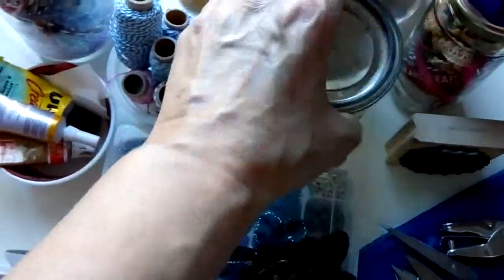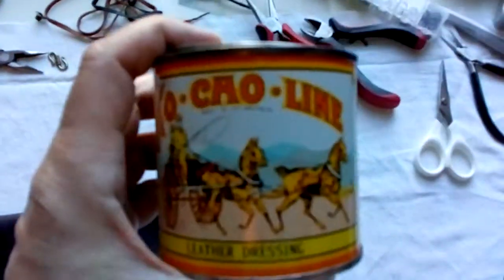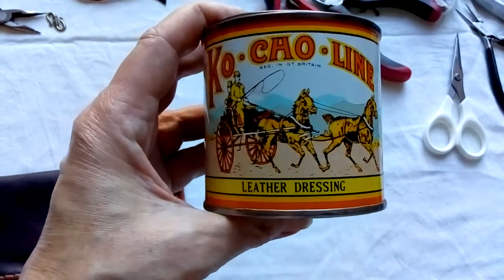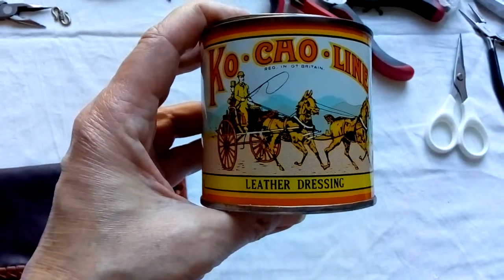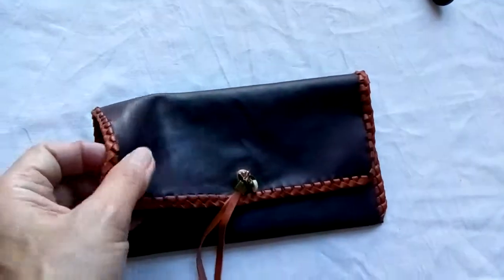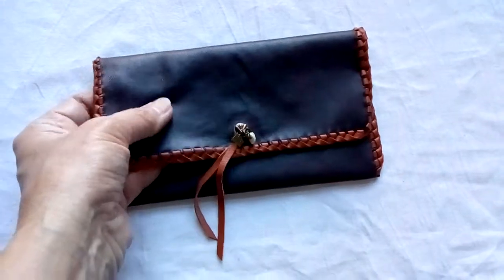Then I clean the leather. I usually buy already clean clothes and don't buy dirty stuff, but if I need to clean it I use saddle soap — some sort of saddle soap — to really wipe it off and make sure that it is fresh, nice, free of stains, and soft.